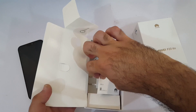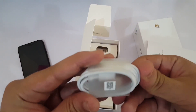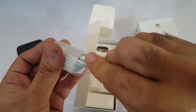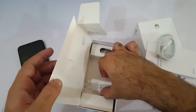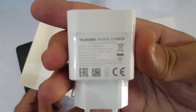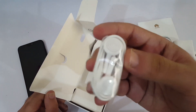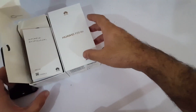We have the SIM ejector tool and some paperwork. Next up we have the charging cable — it is USB Type-C because it supports quick charging. Let's pack it aside and bring out the charger. You can see it is a fast charger with Huawei Quick Charge 2.0 technology — we will check out how fast it can charge the device later. We also have a pair of earphones, though these are just ordinary ones.